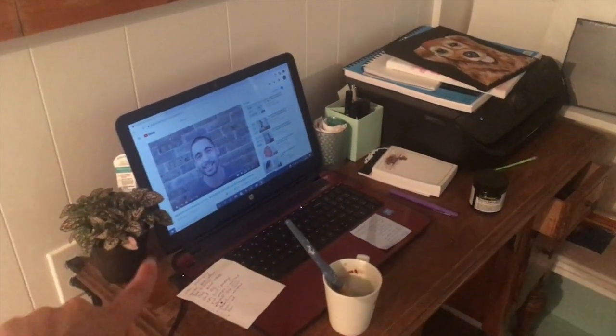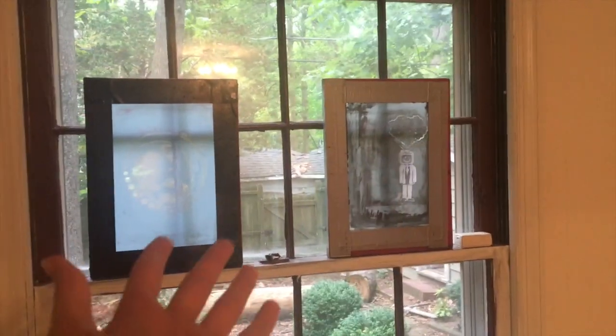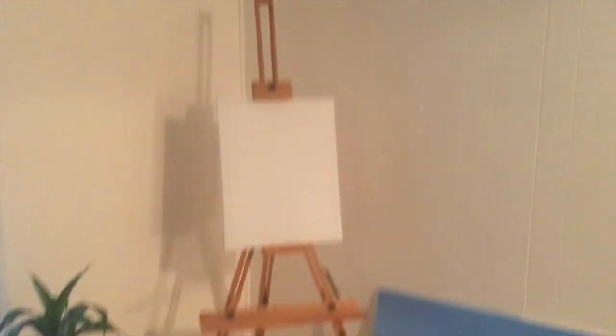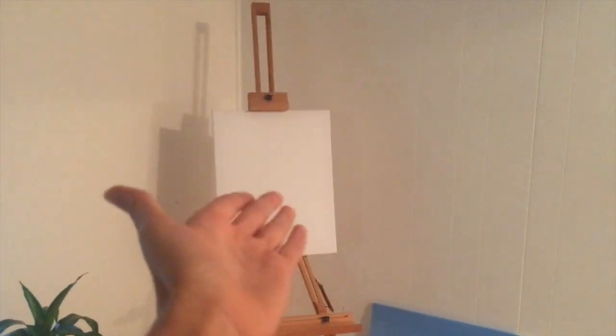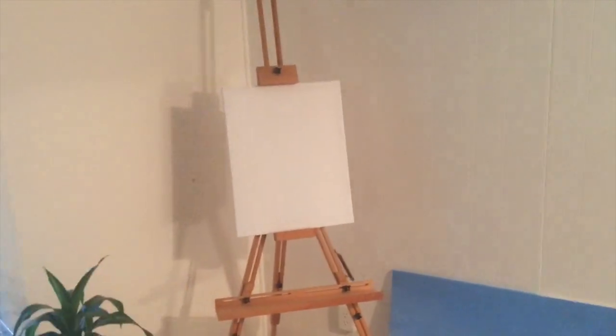So I have some more canvases here, but this is pretty much where I do most of my sitting. I don't really paint here very often. And there's my little plant that I just got today. So the desk is over here. We have panned over here and there is my easel that I just set up yesterday with a blank canvas that will hopefully beckon me to create some sort of masterpiece eventually.